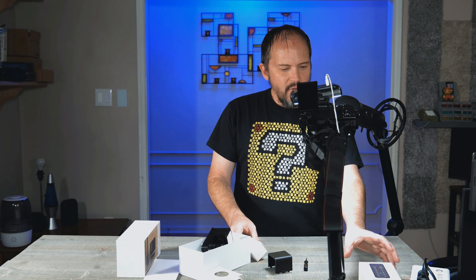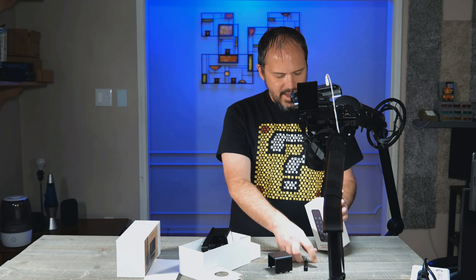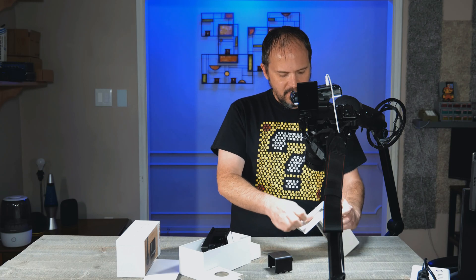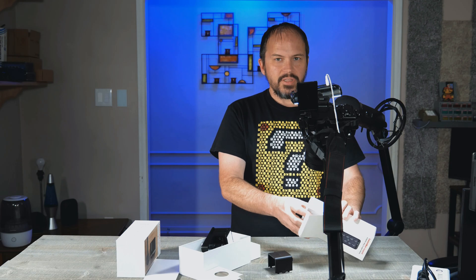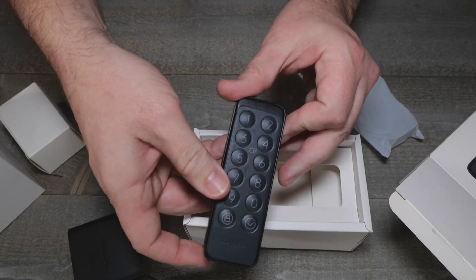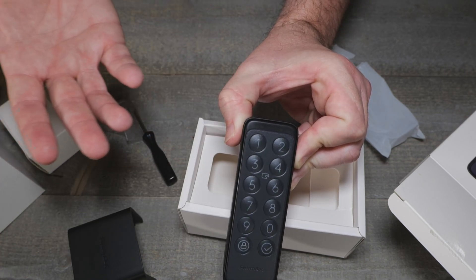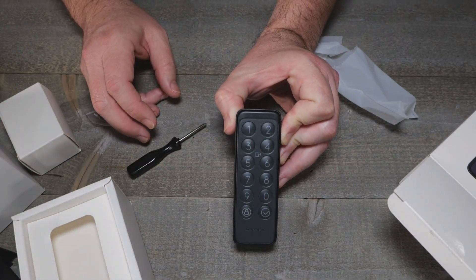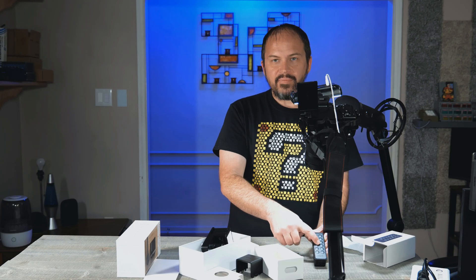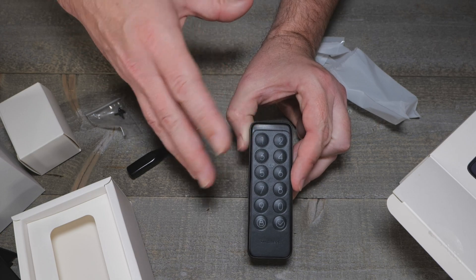They also sent this SwitchBot keypad - I haven't even opened it up yet. I guess you could put this on the outside of the door so you have a keypad without needing your phone. I really like the keypad feature - I have some Zigbee Kwikset locks on my home with keypad, and it's awesome to be able to assign different key codes to various household members.